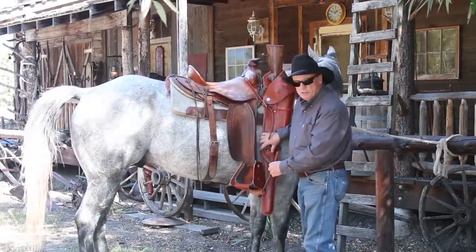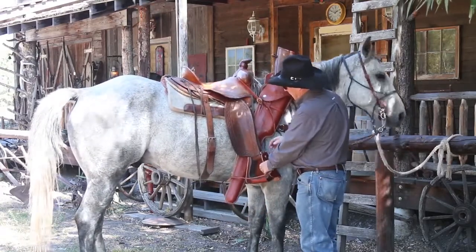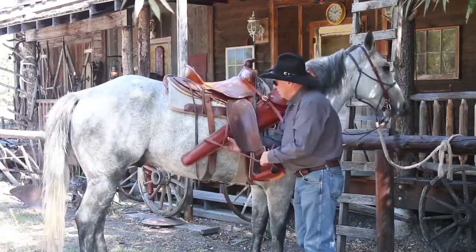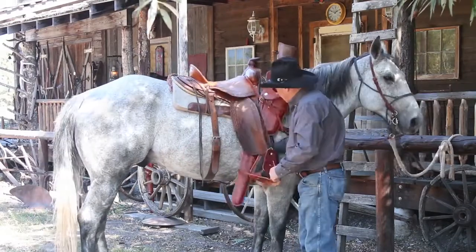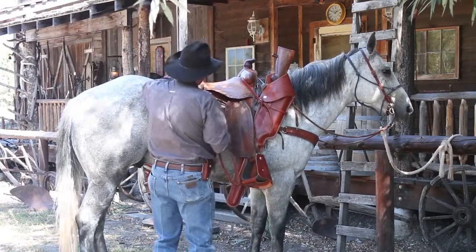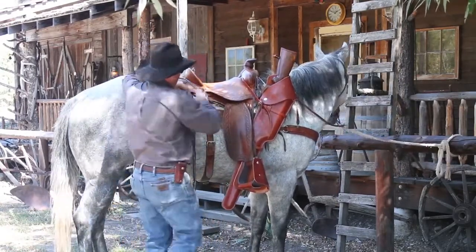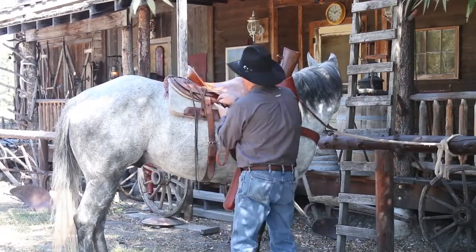I can have this scabbard anywhere I want — hang it almost vertical or back here under my leg. This position doesn't bother me; having it higher would bother my leg. I like it down about here. If you don't have a flank cinch, you can come up to the rear rigging D and slot through there. There are lots of options.